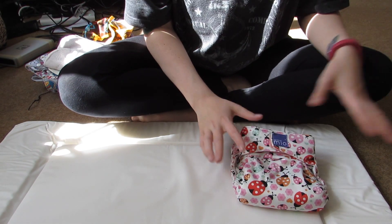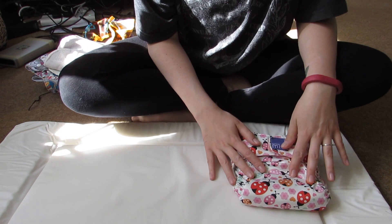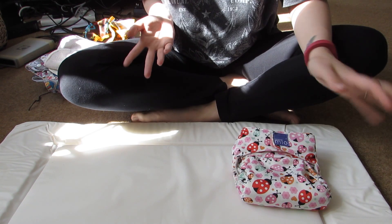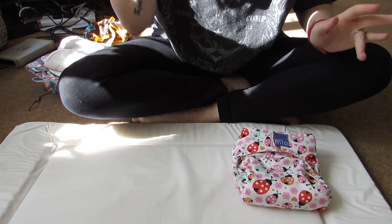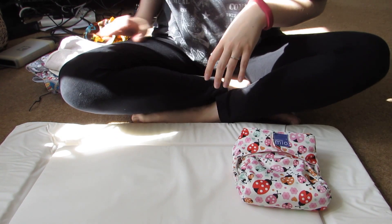I'm going to tell you about the different types of nappies. I don't have all of them, but I've got the main basic ones, so I'll tell you about those so you know the difference and what I'm talking about.